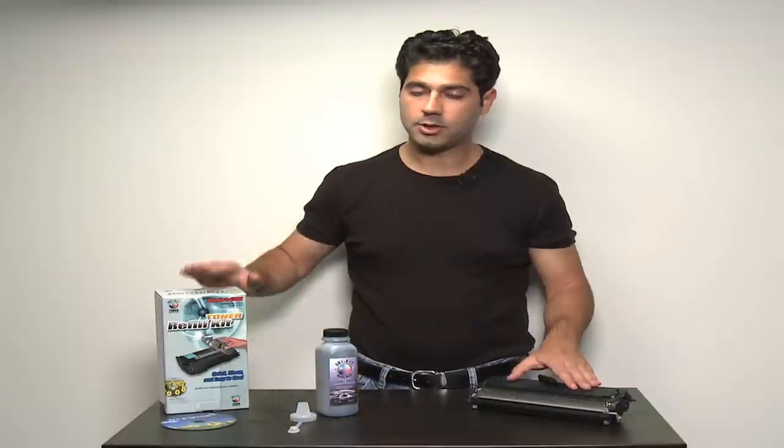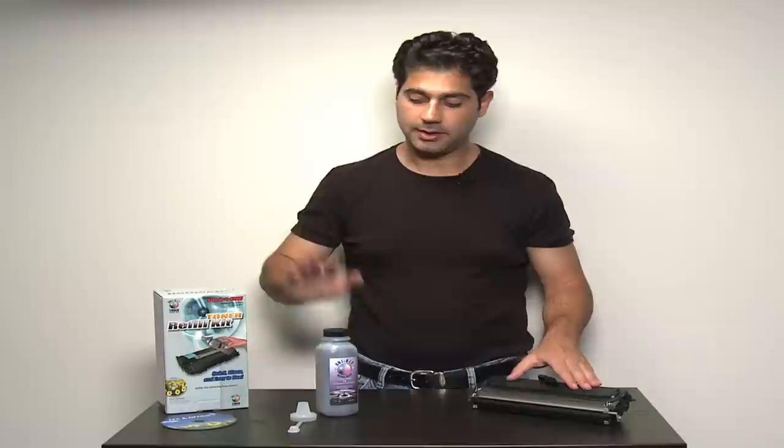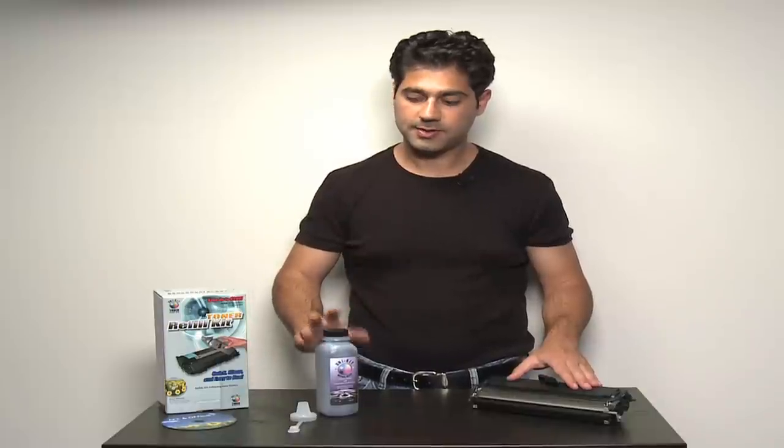In order to refill this cartridge with a UniKit toner refill system, you need the toner that comes with the system, a pouring funnel that comes with the system, and your empty cartridge at home.